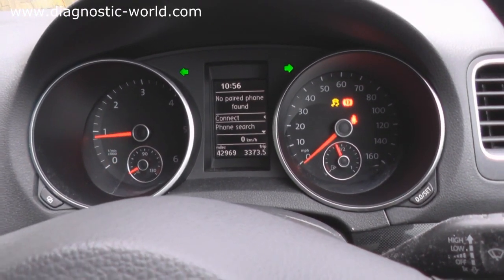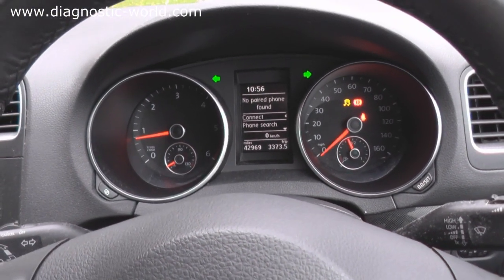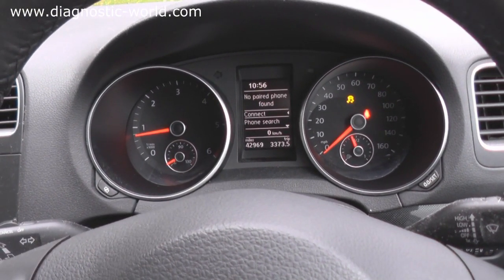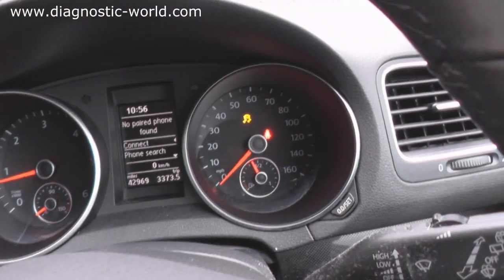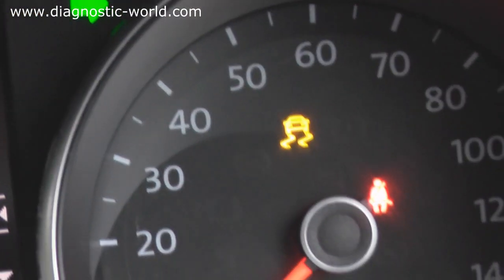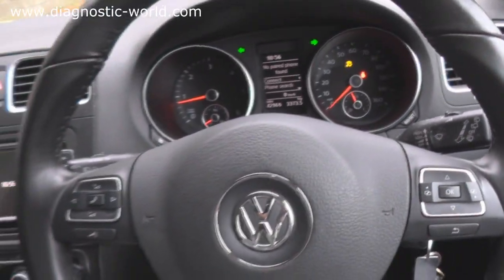Press the clutch. Vehicle has now started. You can undo the handbrake and put your seatbelt on as well. But this light here will stay on, and it basically means that the car is now in cheat mode as they call it.